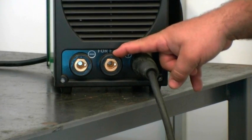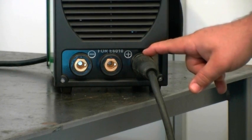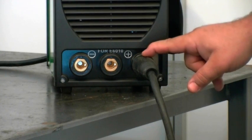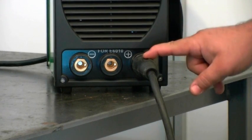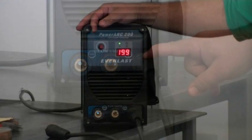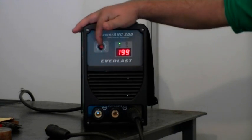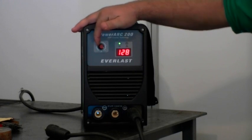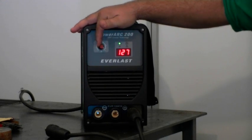This is your negative connector for your work clamp. You also use your regular connector for the positive side on your electrode holder. The unit features infinite, easy-to-use amperage control. You can infinitely adjust the amperage up and down to whatever amperage you desire incrementally.